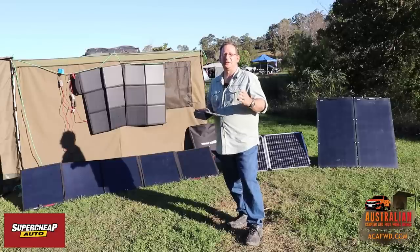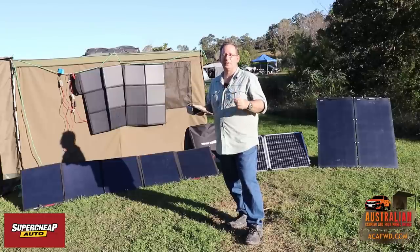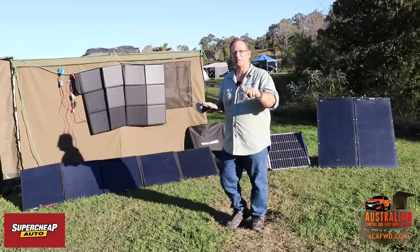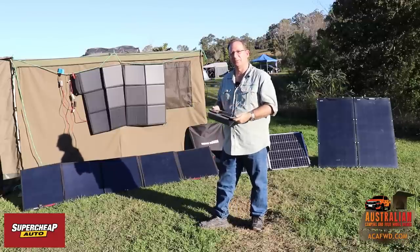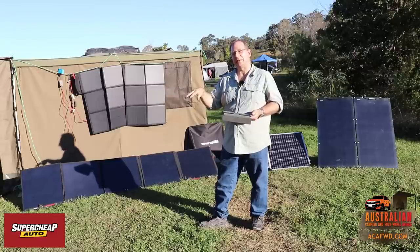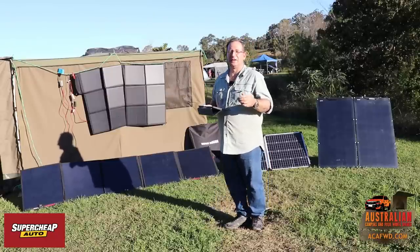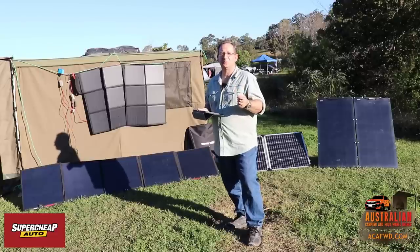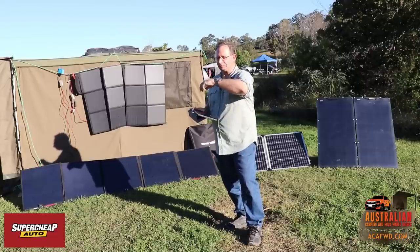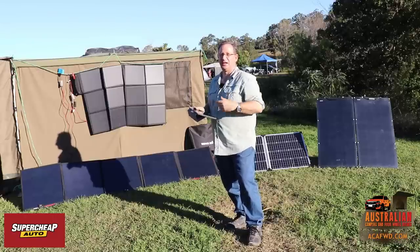Lithium batteries, however, are different. You shouldn't really go expanding them because most of them communicate with each other. When they sell you a lithium battery, it generally has a little computer inside that works out the voltage of all the cells and charges them appropriately. If you put two lithium batteries together, they won't communicate and in the long term one of the batteries won't get charged properly. They do sell special lithium batteries that will communicate between the two and accept a charge properly.